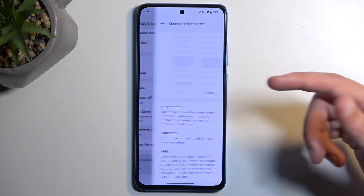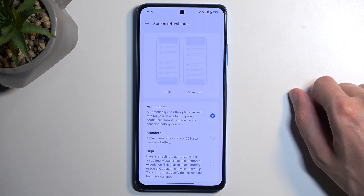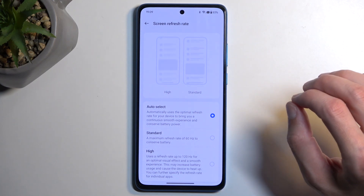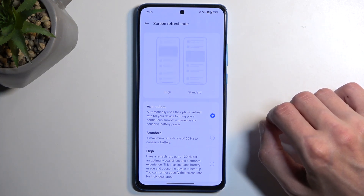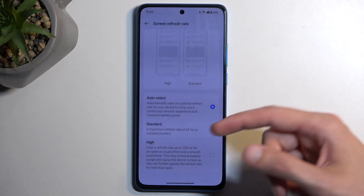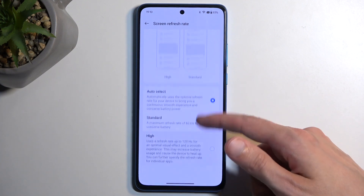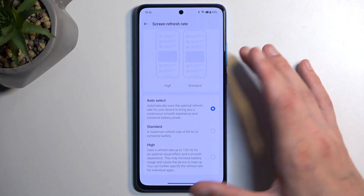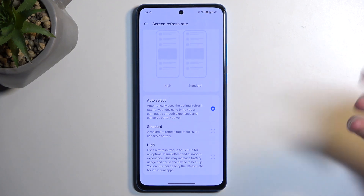I would not recommend using the high refresh rate setting under any circumstance, as it usually just depletes your battery faster while offering almost no discernible difference. The reason I say usually is because you might encounter random occasions on some devices — which I did encounter not too long ago, though it wasn't OnePlus — where the auto select was running permanently at 60Hz when it should have been running at 120Hz while scrolling. At that point I was forced to select high since auto select wasn't doing what it was supposed to.